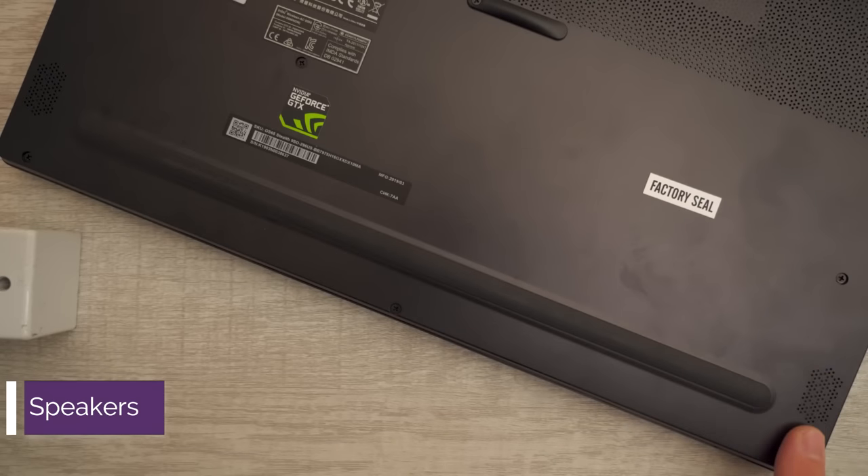The laptop speakers are actually located on the bottom — down-firing speakers, which are supposed to help with bass and volume. It only does one of those things well: it has almost no bass, a ton of treble, and it gets extremely loud. Impressive though is that it almost doesn't distort at 100% volume. Here's a sound test compared to my Razer Blade at comparable decibel levels.